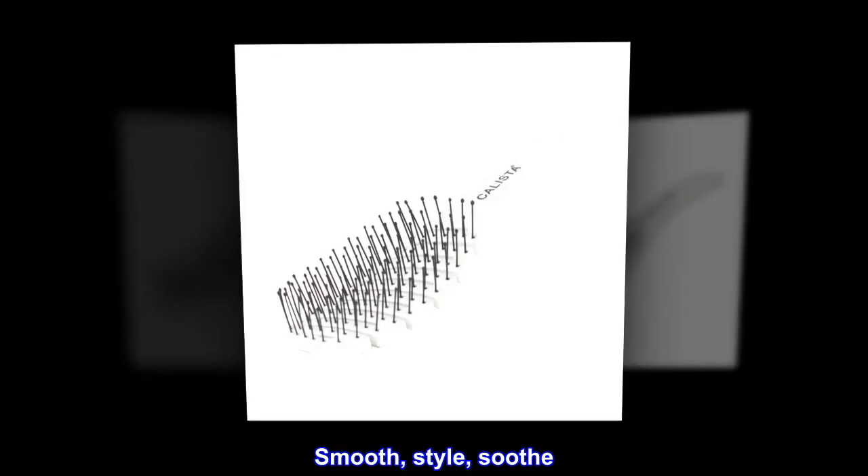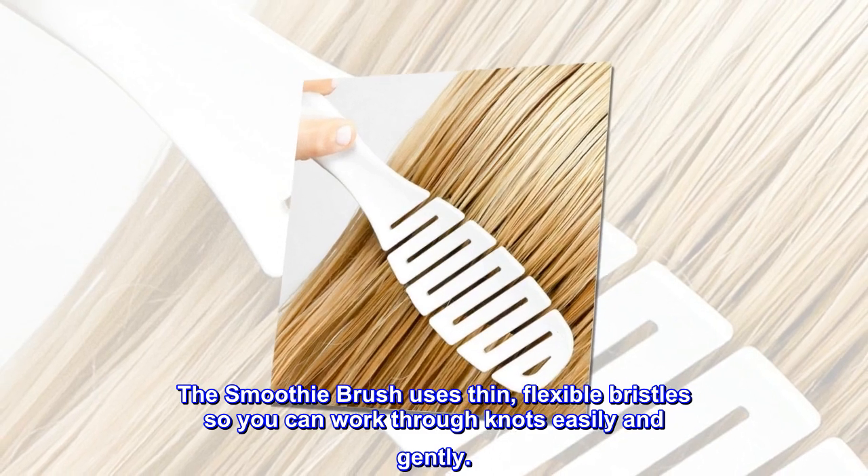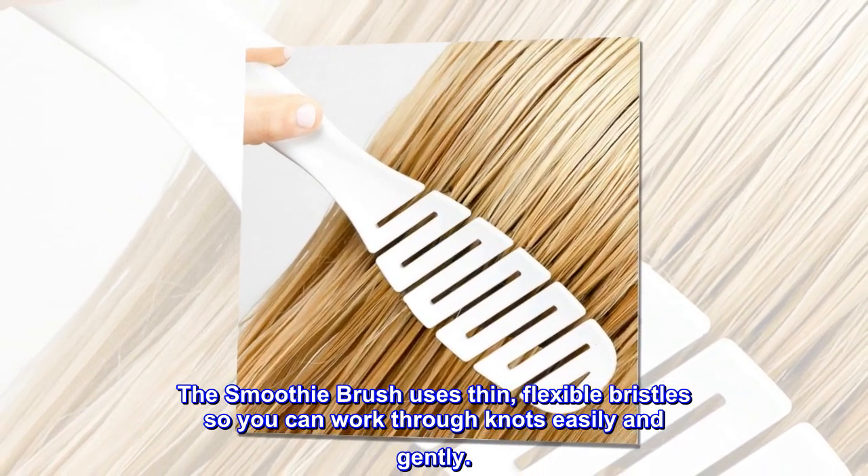Description. Smooth, style, soothe. The Smoothie Brush uses thin, flexible bristles so you can work through knots easily and gently.